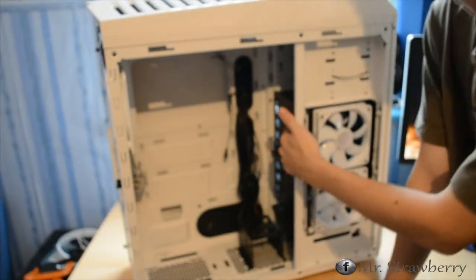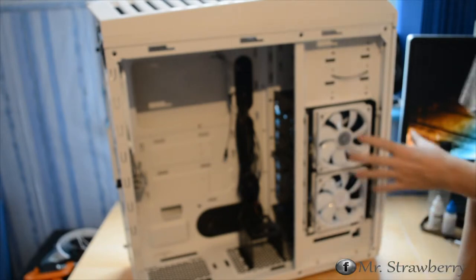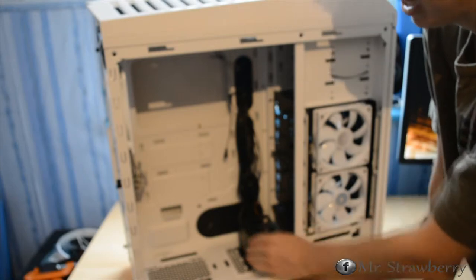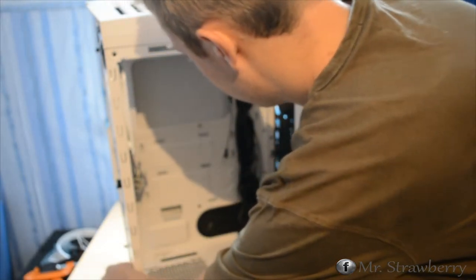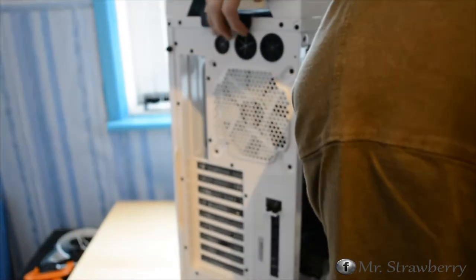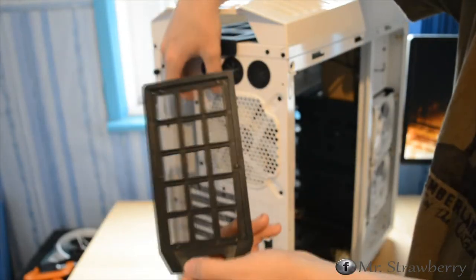In there we have support for up to eight hard drives — four in each of these cages. Then we have support for four SSDs in the bottom cage. That's also where you can see the power supply mount, which has its own fan filter.